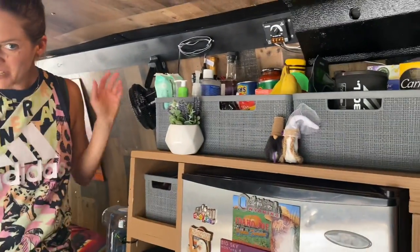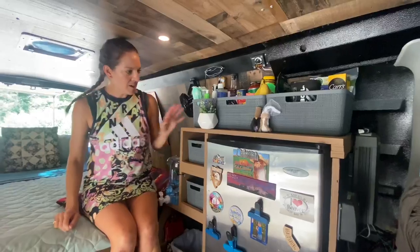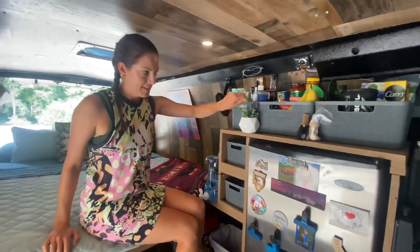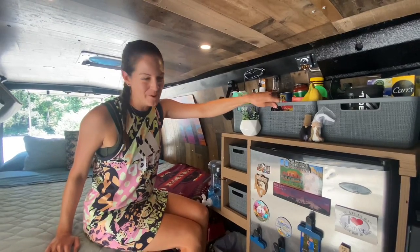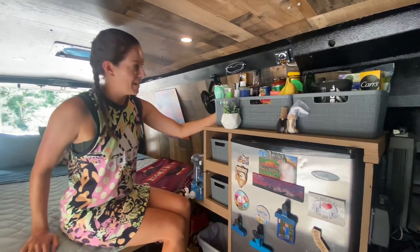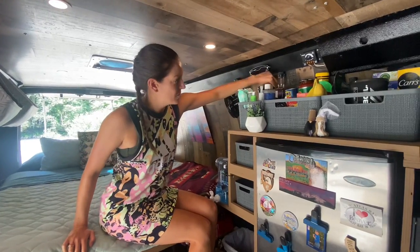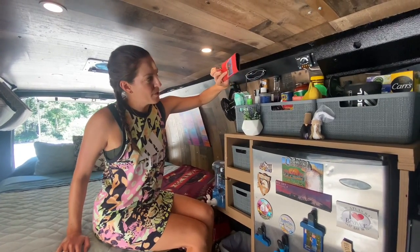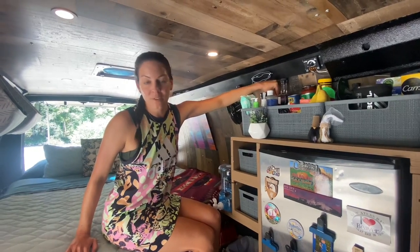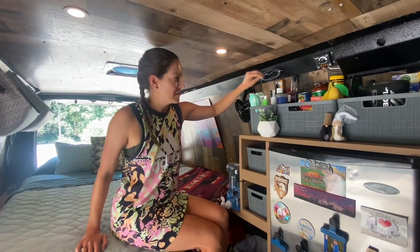Next I'll show you our pantry. We have these bins that have been drilled in so they don't move at all, and so far we haven't had anything fly out. We do little things like put our koozies in between some bottles to prevent rattling — super handy.